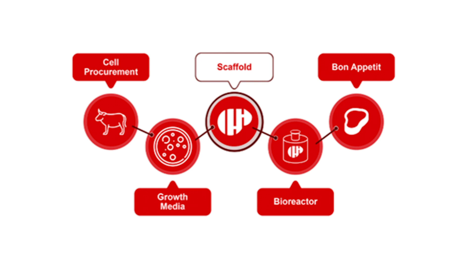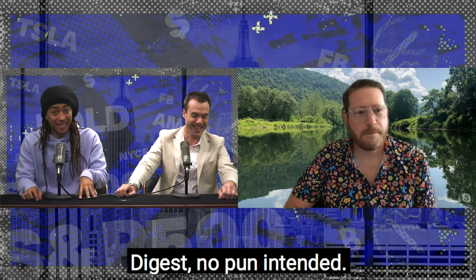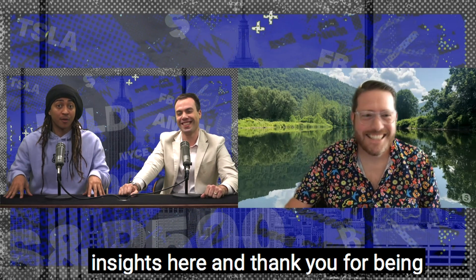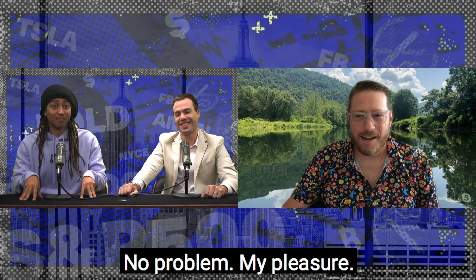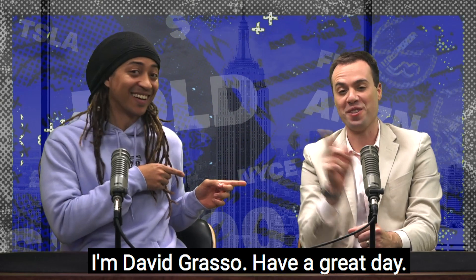That's amazing — so much to digest, no pun intended. Thank you so much for the insights, and thank you for being here, Eric. No problem, my pleasure. Thank you all for watching. Make sure you follow Bold TV on Facebook, Twitter, Instagram, TikTok, and YouTube. I'm Philip Michael, and I'm David Grasso — have a great day.